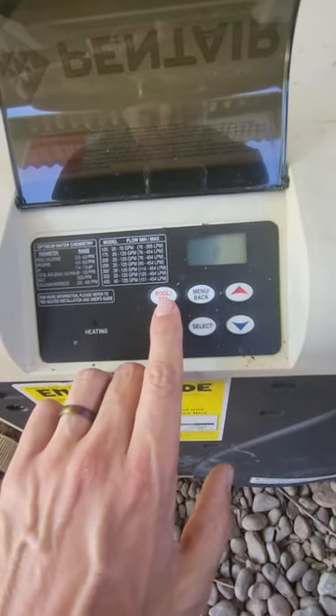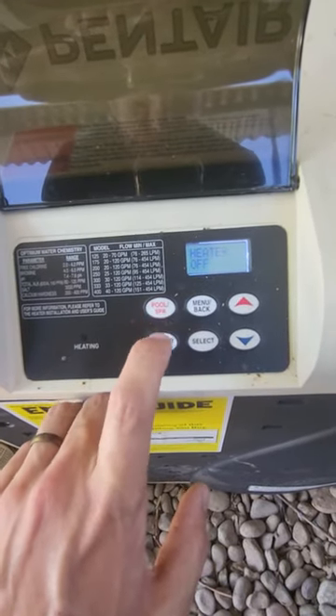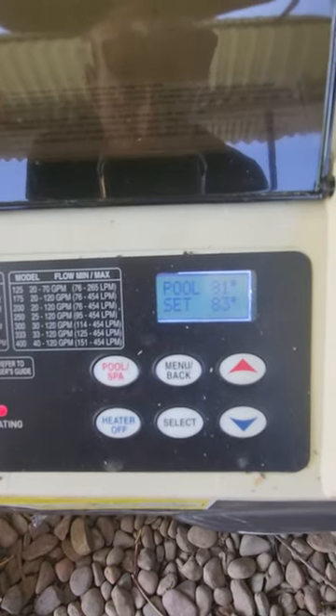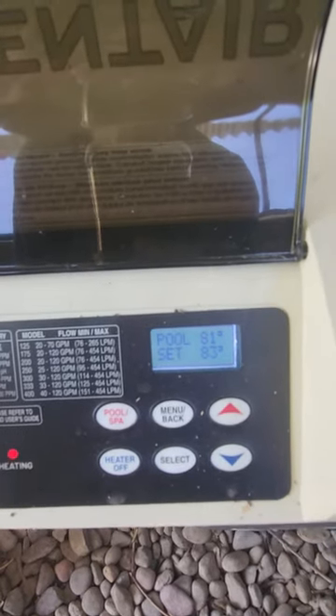And you'll be able to see these buttons. We turn the pool spa — red button here — this turns it on. You see 'heater off'; that engages the system. Push it one more time to turn it on. You'll see right next to it, it says pool 81 degrees and it is set at 83 degrees.